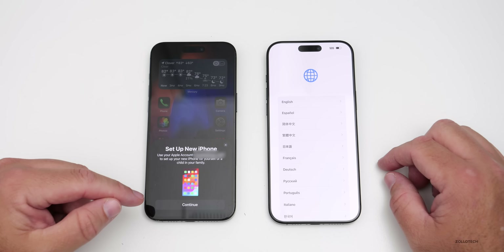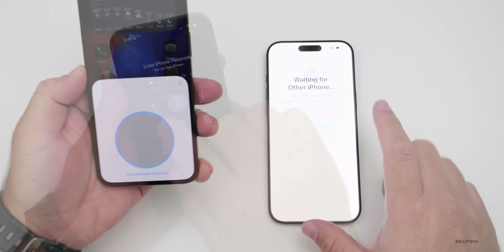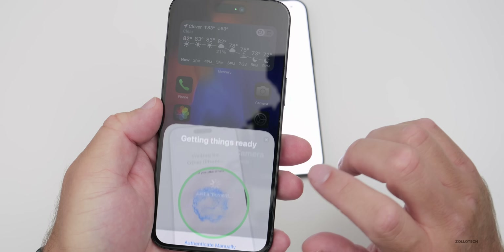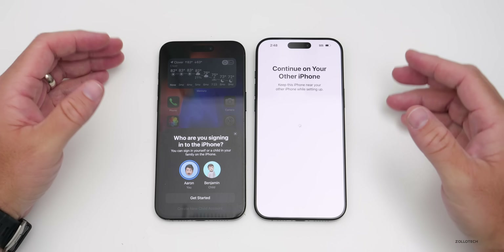Tap Continue. Once you've tapped Continue, it's going to verify with Face ID or your passcode, so go ahead and enter that. Then you're going to place your phone within the circle — it will verify and get things ready. You'll see we're going to transfer everything over, including every single app and even the home screen layout.